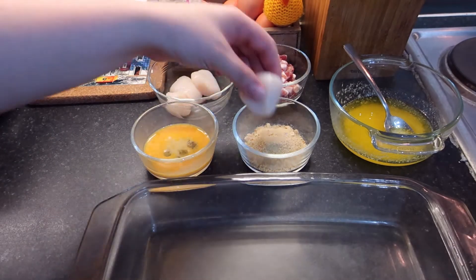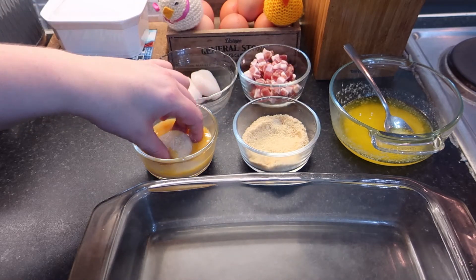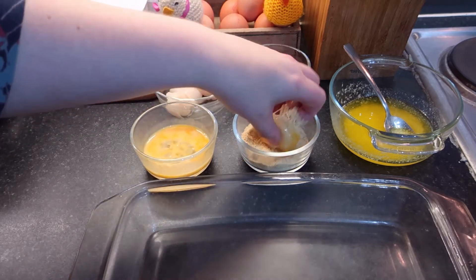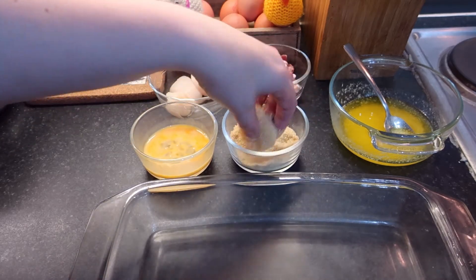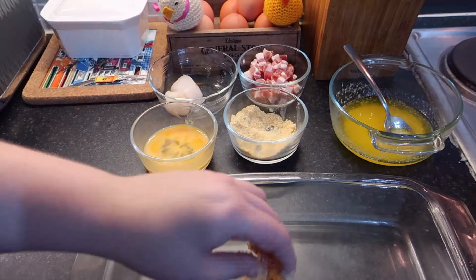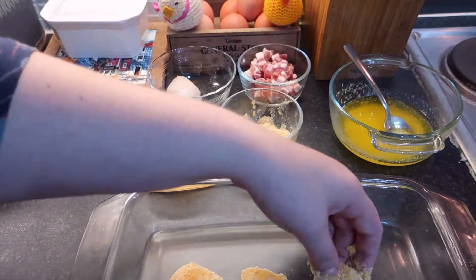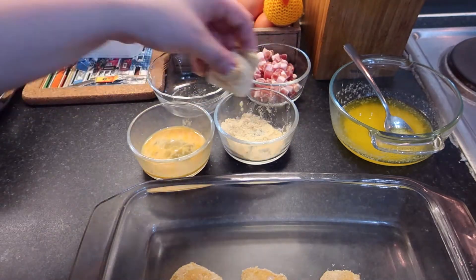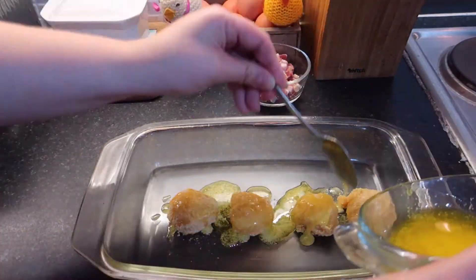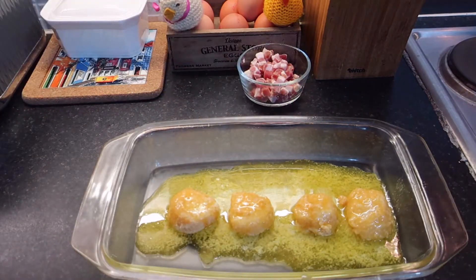You take each scallop in turn, put it in the breadcrumbs, then dip it into the egg and then back into the breadcrumbs. You then pour the melted butter over the scallops, sprinkle over the bacon bits, and then put it under the grill for 10 minutes.